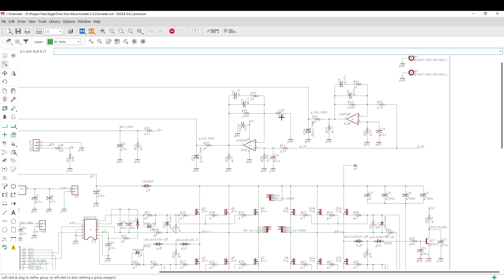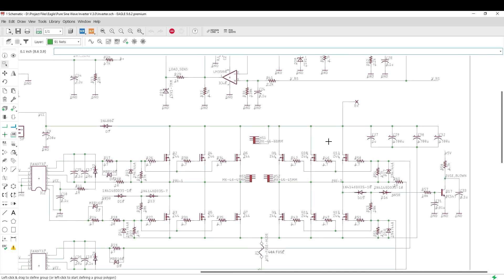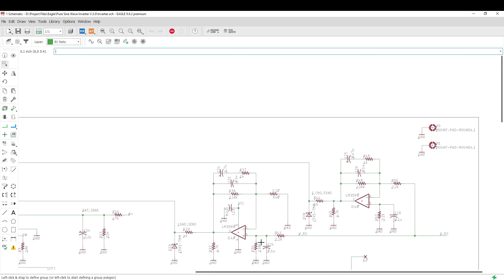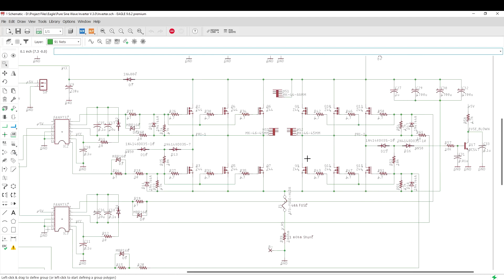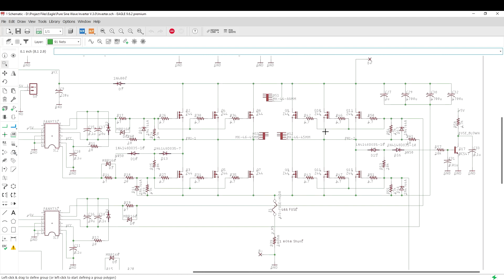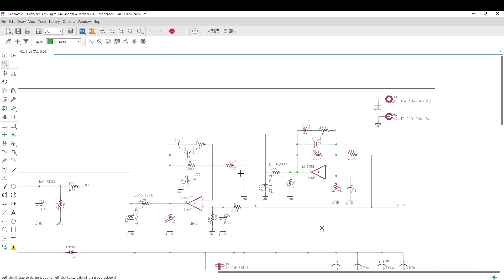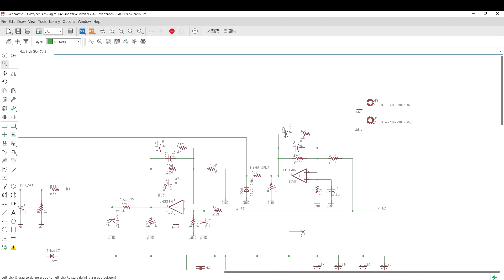I am not going to go into detail on the circuits — this is a very basic inverting and non-inverting amplifier circuit using an op-amp. During inverter mode, the load current creates a potential drop on the shunt resistance, which is amplified by the op-amp in non-inverting configuration. And since during charging the current flows in the opposite direction, the potential drop on the shunt resistance is amplified by an inverting amplifier, so that in both cases our microcontroller gets a positive DC voltage.